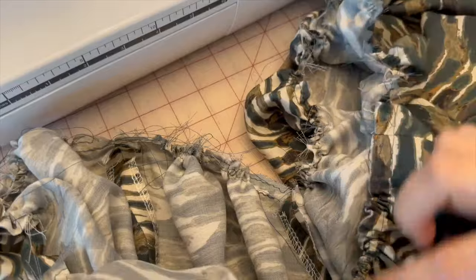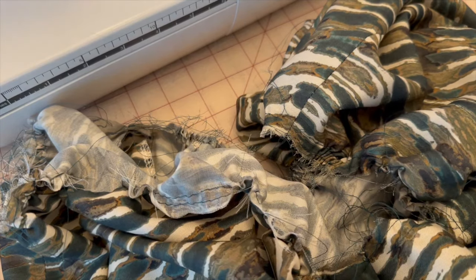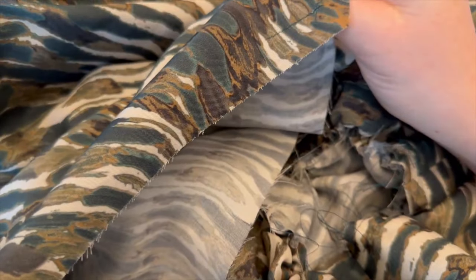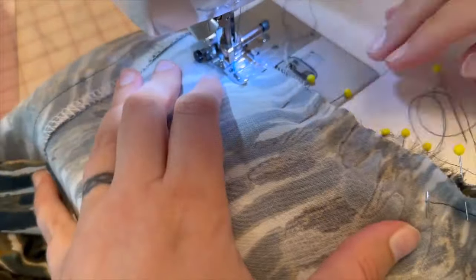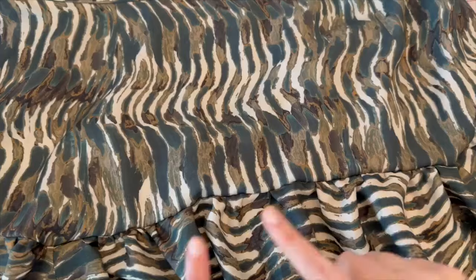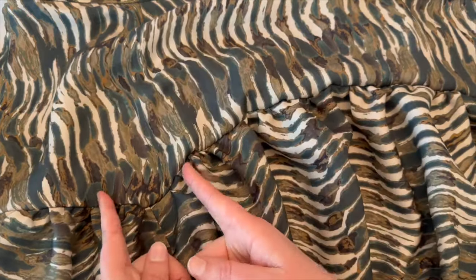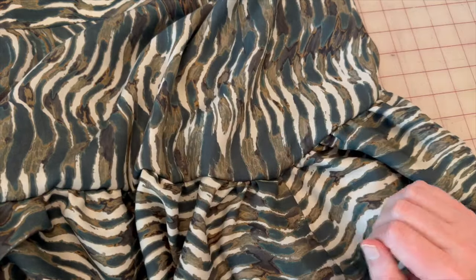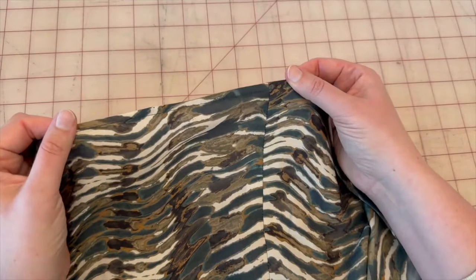Now that we've gathered all skirt panels, attach the gathered skirt to the yoke, matching notches, and sew at five-eighths of an inch. Once connected, press the seam and press it towards the yoke, then clean finish on the inside. For the last step, clean finish the hem edge — I double rolled it twice — and we're finished with the skirt.